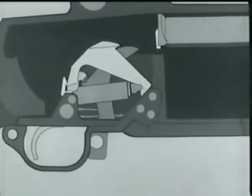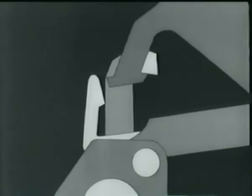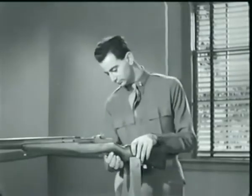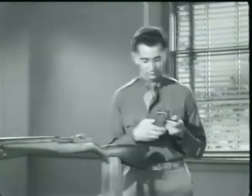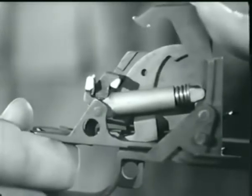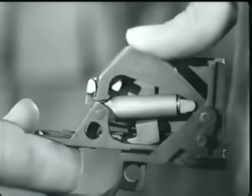Now we let the trigger forward. It frees the sear from the hammer, which starts forward, but it is caught by the trigger lug. Watch the hammer move up and catch on the trigger lug as the trigger is released. It's a very slight movement.